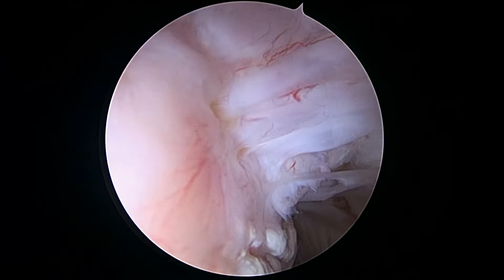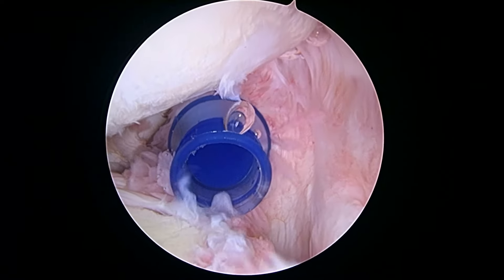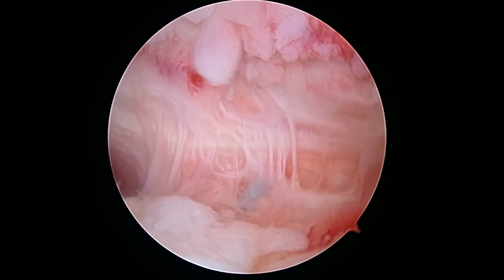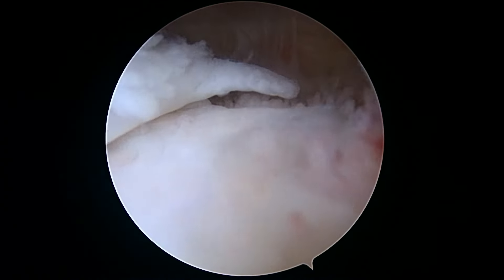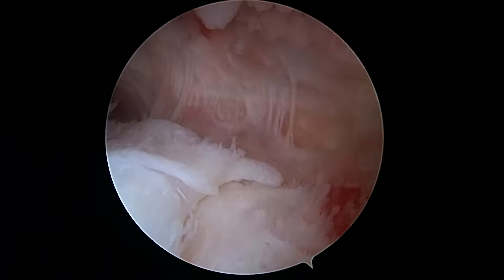The rotator cuff is a little bit thin, but it still looks like it's intact. We're going to go ahead and look on the other side. So we're in the subacromial space, and that's one of the sutures that we used to attach the biobrace. There's an edge of the biobrace right there.